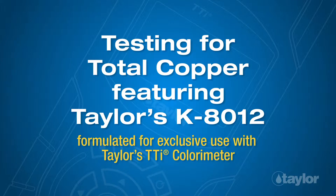Testing for Total Copper, featuring Taylor's K-8012, formulated for exclusive use with Taylor's TTI Colorimeter.